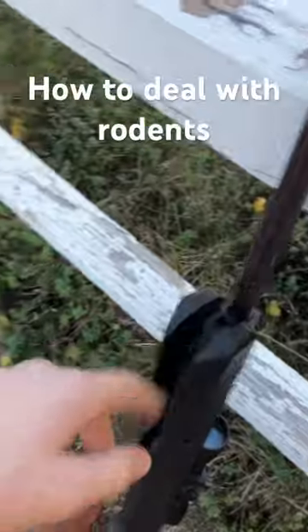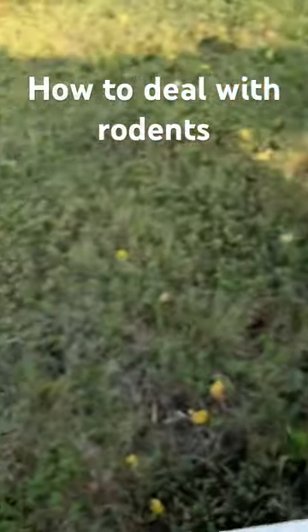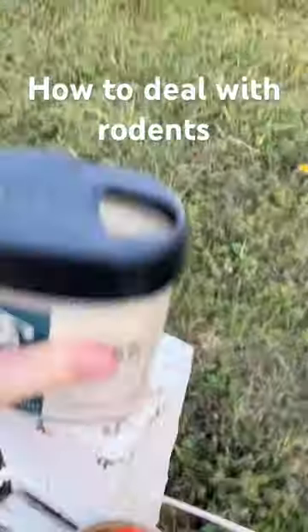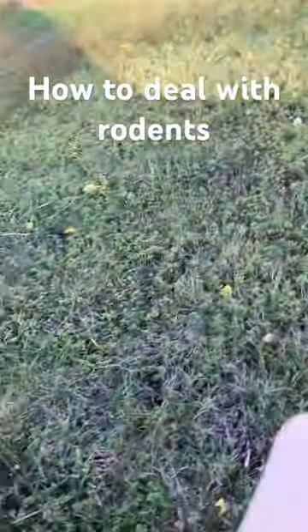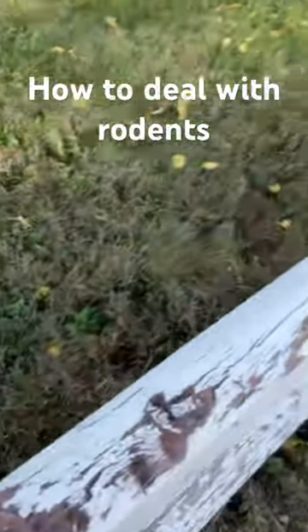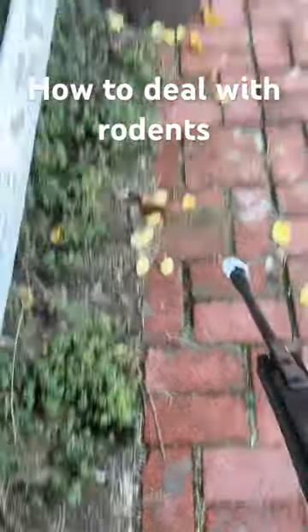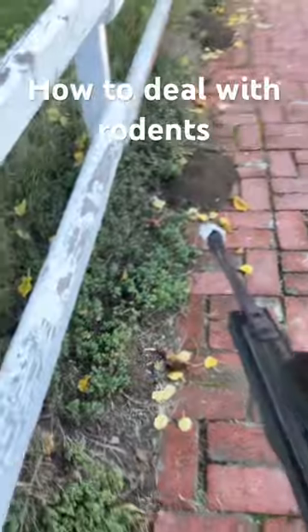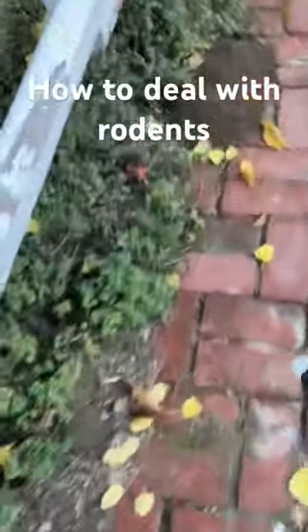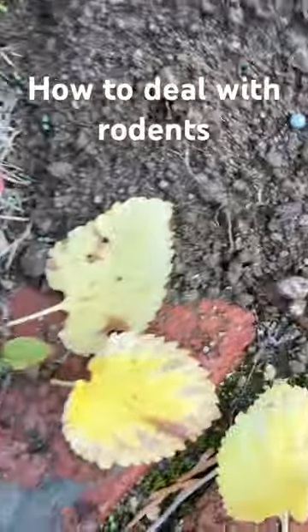First thing you're gonna do is get your BBs. I've already done this, so I don't have to, but you're gonna take around 16 of them, put them in here, and then tape this on. Now watch the magic happen — aim, fire.